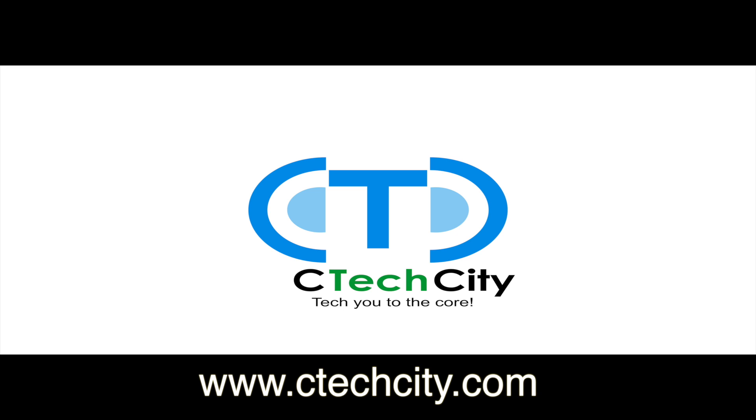Be sure to stop by our website at www.ctechcity.com where you can find the lowest prices on high performance computers and accessories. Build this city!